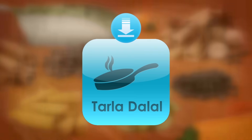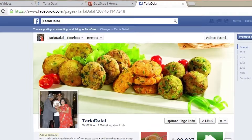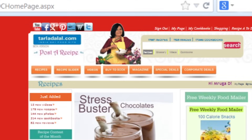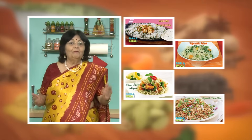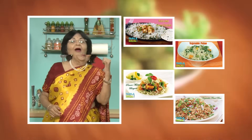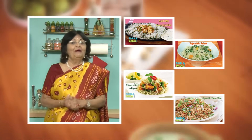Download the Tarladhalal app on your Apple and Android devices. Follow us on Facebook at Tarladhalal.com. If you enjoy our recipes, click like. To see more of my recipes, click here. Please share your comments, I would love to hear them.